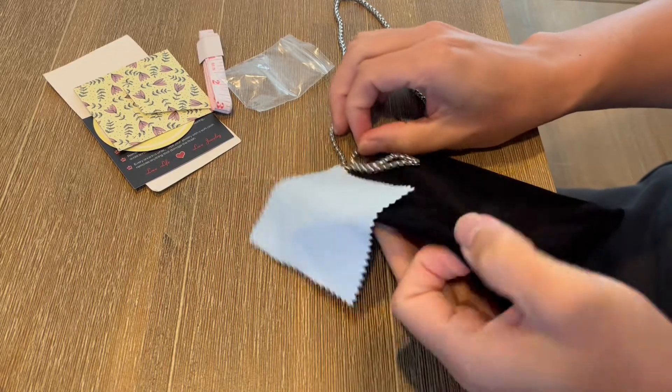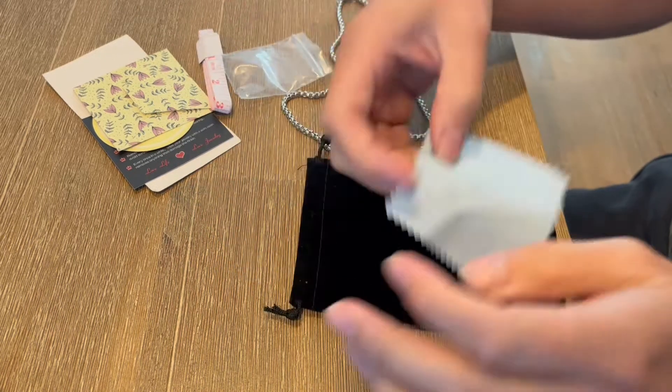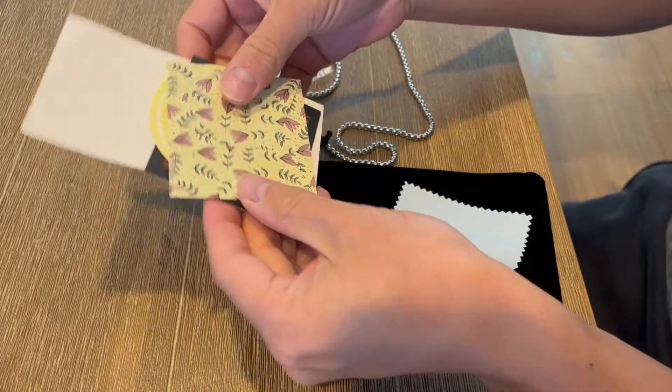It arrives in this really nice little velvet bag — really a nice gift bag basically. It also comes with some little cards that you can include as a thank-you gift, and you can write a little note for whoever you're going to send this to.